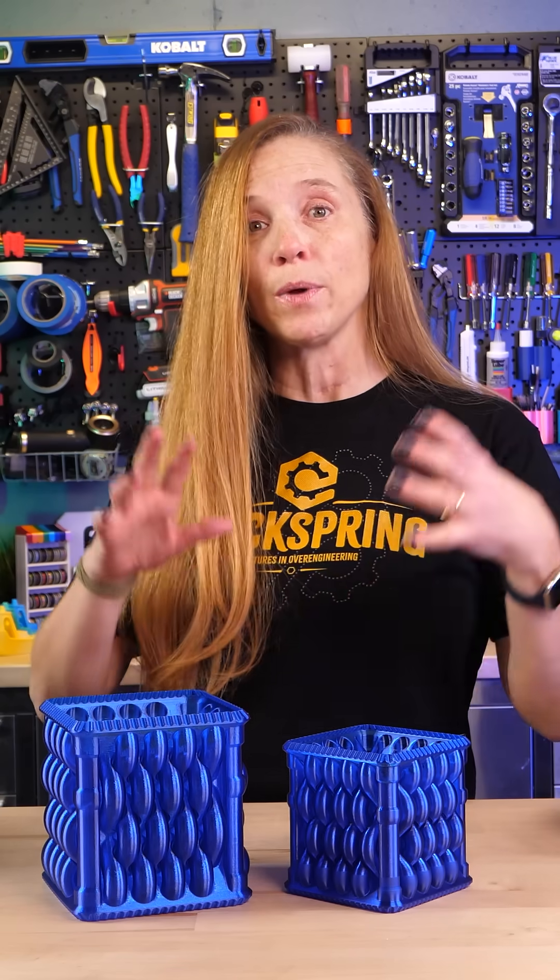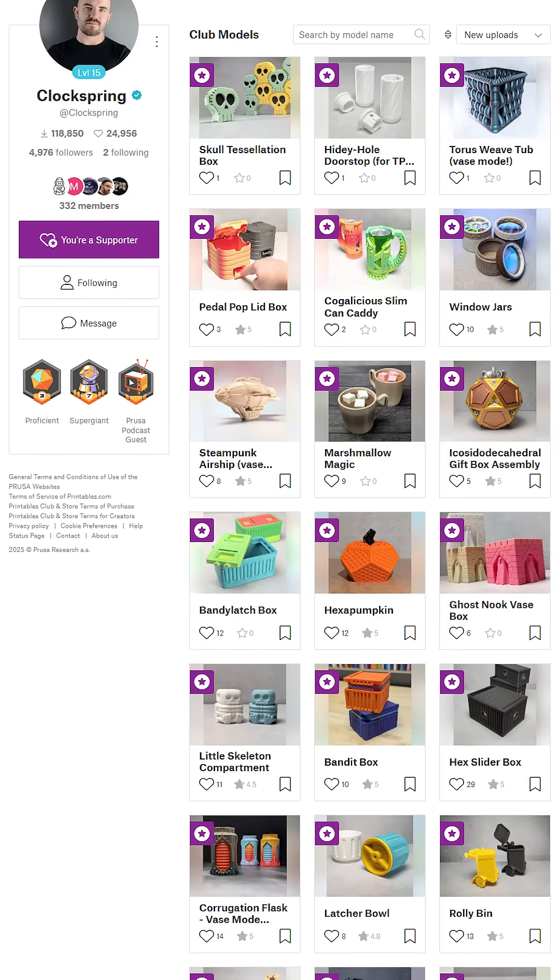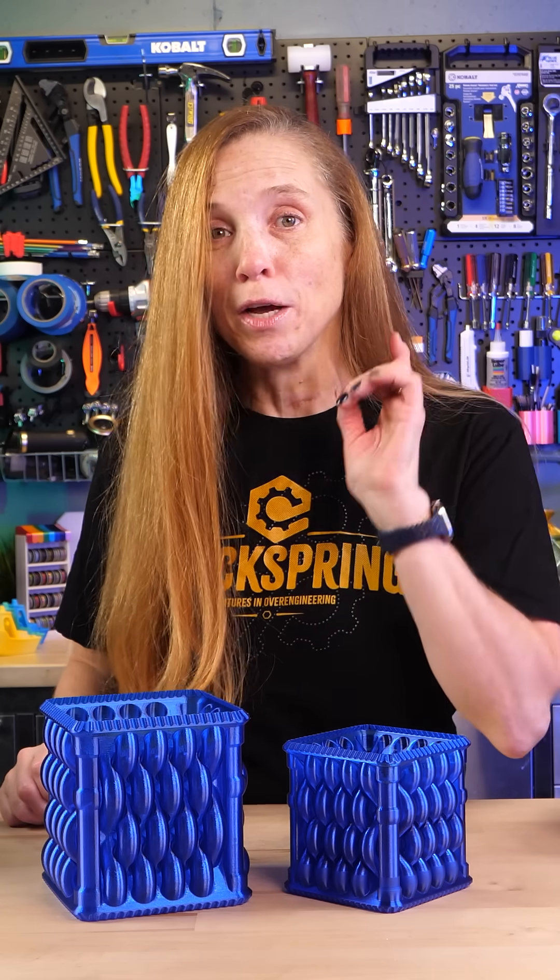Now if you're interested in clock spring's models, he has a Patreon, but he also has a club membership on printables.com. And if you're interested in any one of these models you've seen individually, put a note in the comments and I bet we can make that happen.